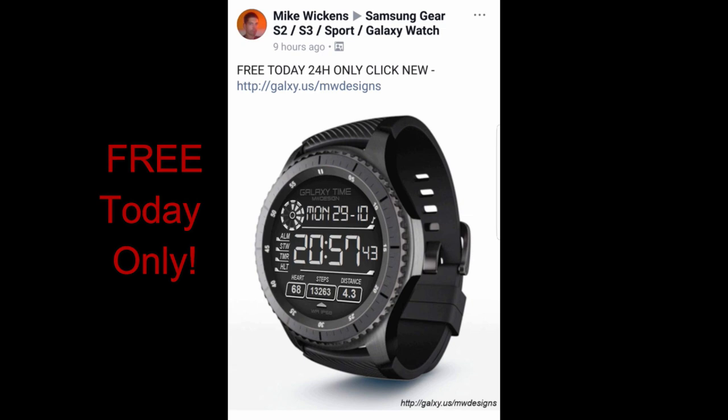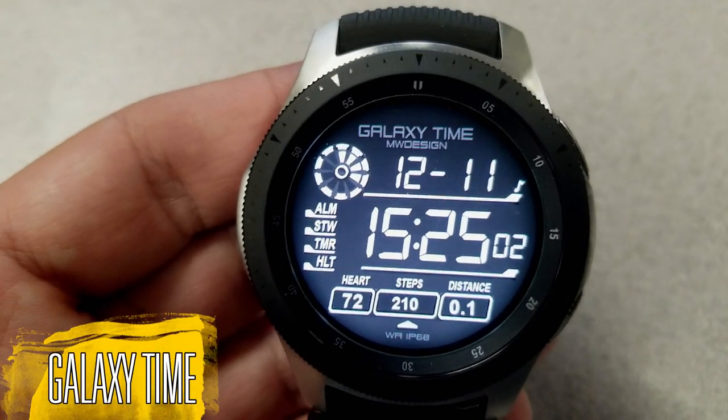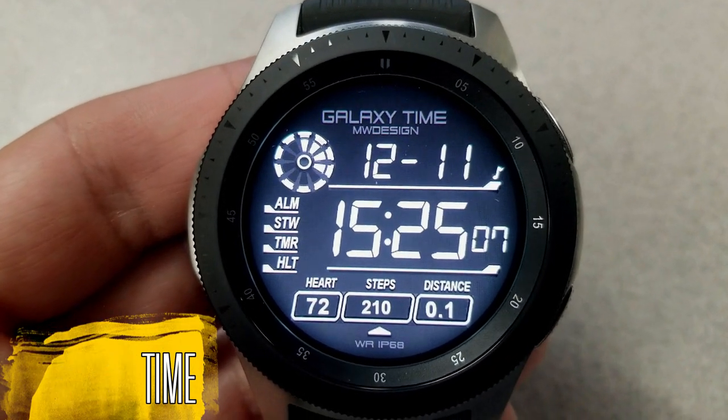Let's start this quick review right now for this free watch face that's available from Mike Wickens, called Galaxy Time. This is an all-digital watch face, and this particular one is set in a 24-hour format.